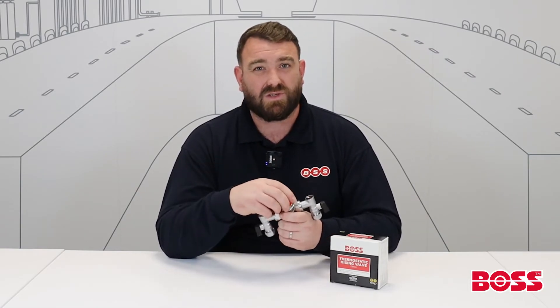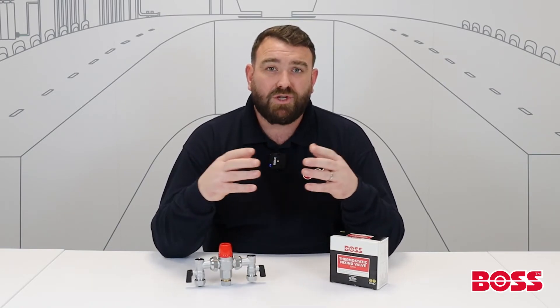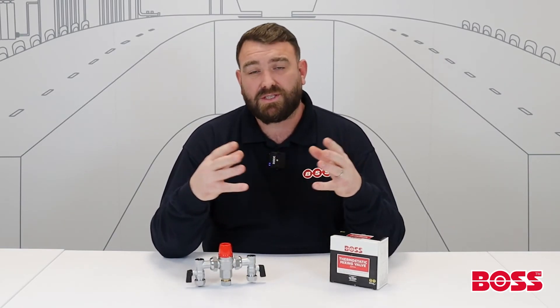It can't be tampered with, and you're not going to get any dust or interference from anywhere else either. And that is pretty much it when it comes to the Boss Mix Thermostatic Mixing Valve, or TMV. If you do want any further information on the valve, contact your local branch and they'll be happy to help you. Thank you for watching.